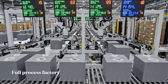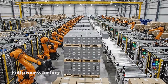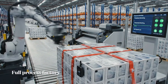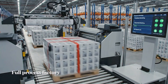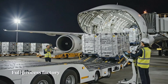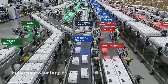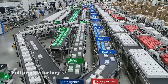Automated sealing machines secure the boxes with tamper-evident stickers. Palletizing robots load the finished units. This regional distribution center sorts 15,000 units per hour with 99.9% accuracy, handling 48 different configurations.